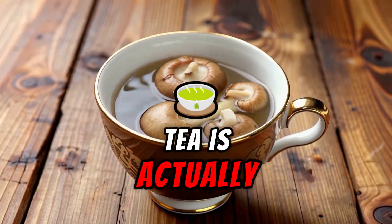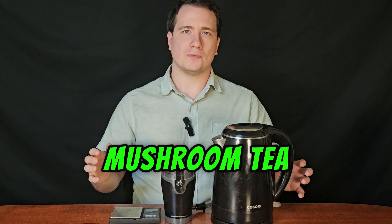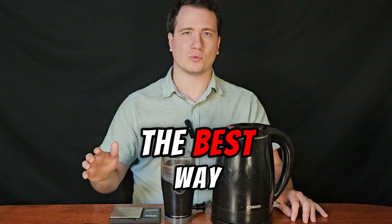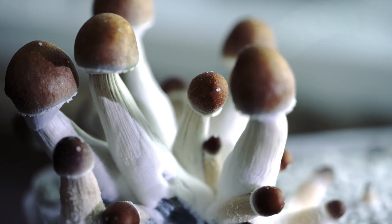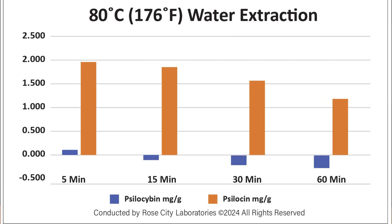What if steeping your mushroom tea is actually the worst way to consume psilocybin? We'll show you how to make mushroom tea, the science behind magic mushroom tea, and why it may not be the best way to prepare psilocybin mushrooms. This tutorial on how to make mushroom tea is backed by science, unlike any other guide online. Make sure to stick around for the second half of the video where we explore the research on psilocybin tea.